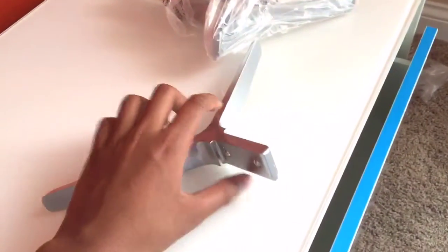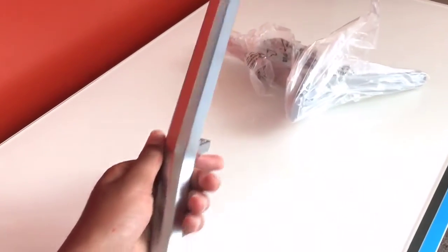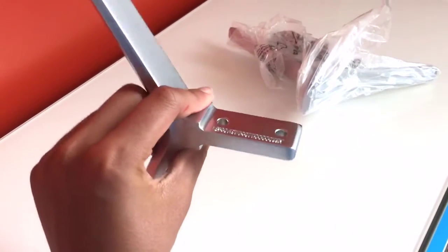What I have here is one of the 2 stands that comes with the TV. It has a very sleek design, as well as some rubber padding on the bottom so it doesn't cause any scratches.